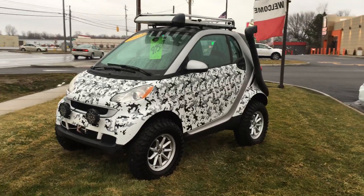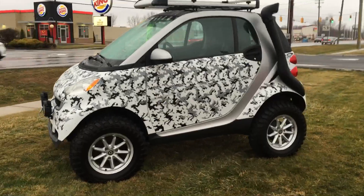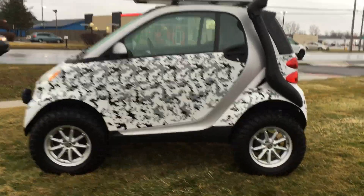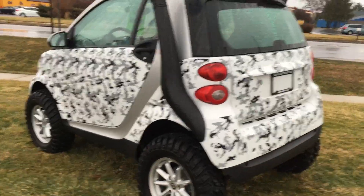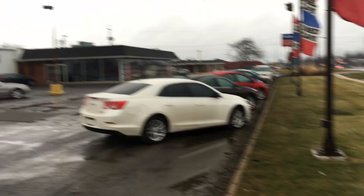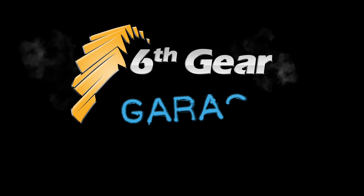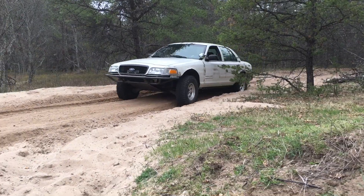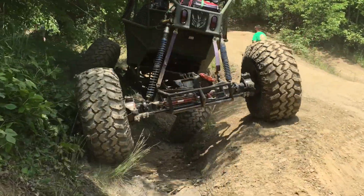Would you buy this vehicle? Let me know why or why not in the comments, as well as what you would use this for. It's sitting out here at B&N Automotive on Route 250 in Norwalk, Ohio if you'd like to buy it. If you like off-road or strange vehicles, subscribe and check out some of my other videos.